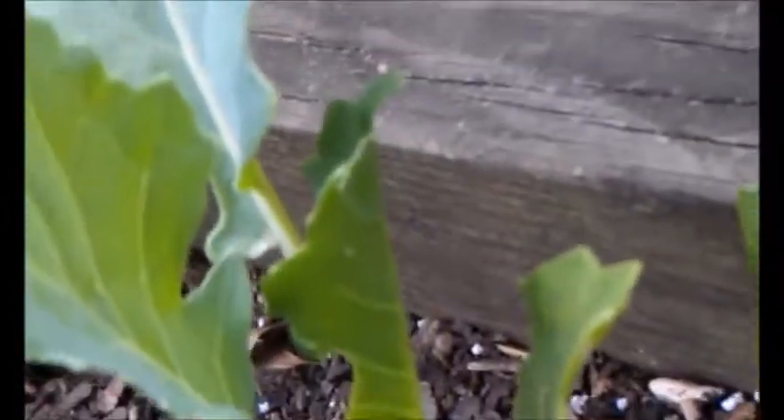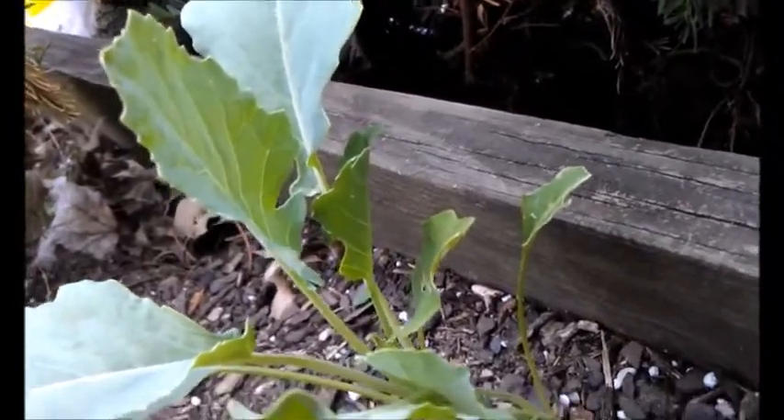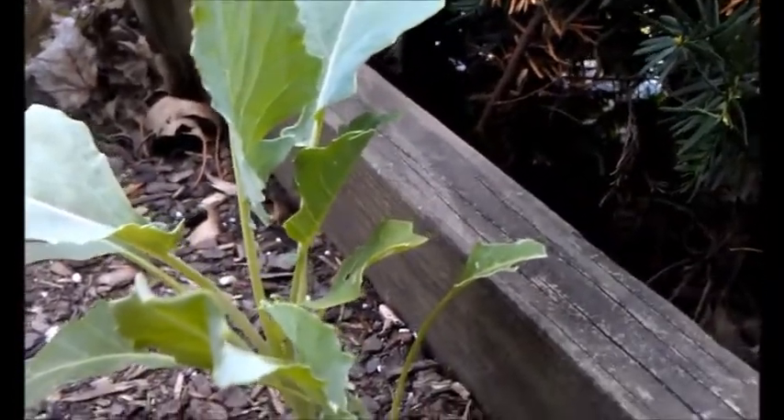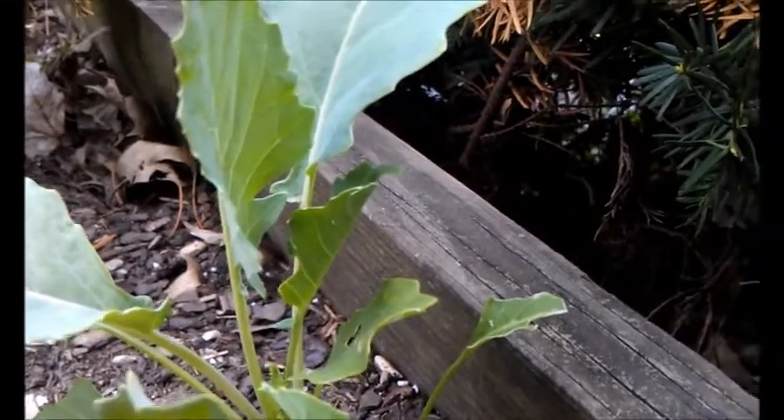I just wanted you guys to be aware of what they look like. You just have to gently look on the leaves underneath — and there's another one right there, kind of hard to see. You can see it there. So there you go.